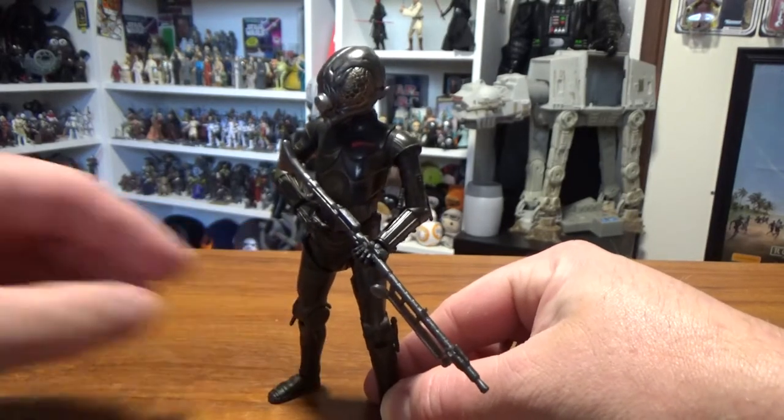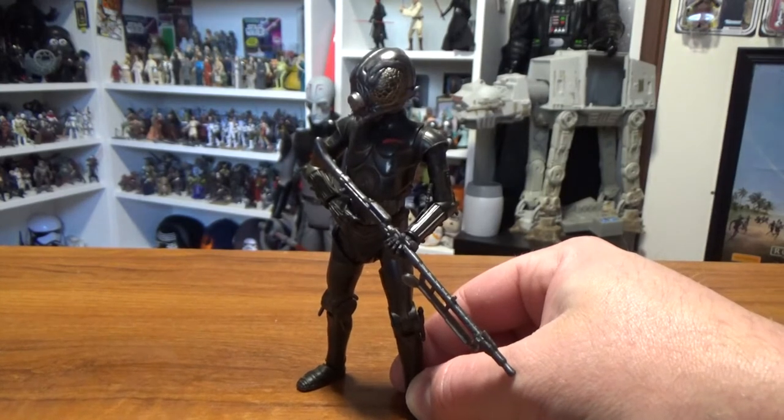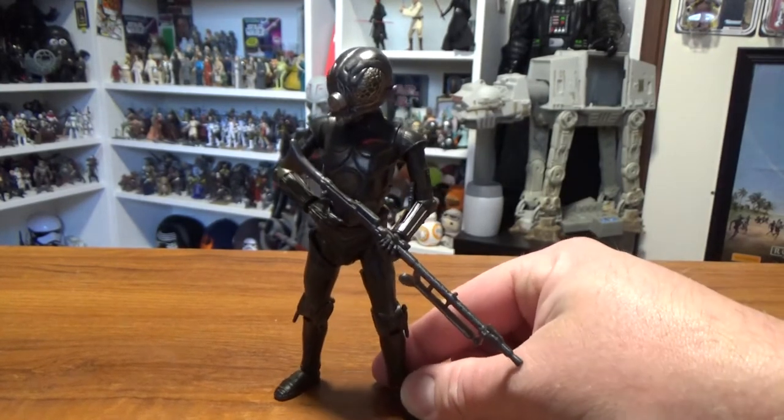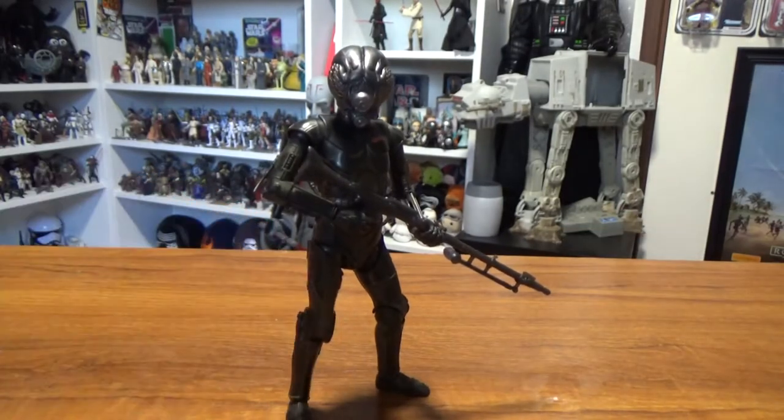Stay tuned for that one. I don't have my normal background at the moment — I normally just have a piece of cardboard in the background — but I've got a little table here that I've grabbed to shoot some videos like this on, so hopefully it works okay.